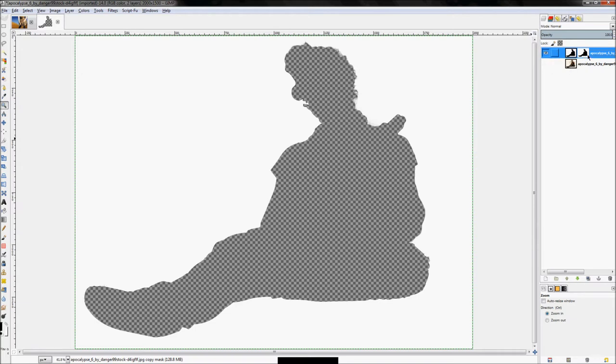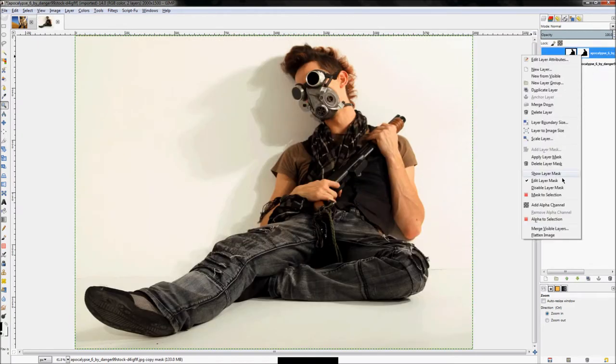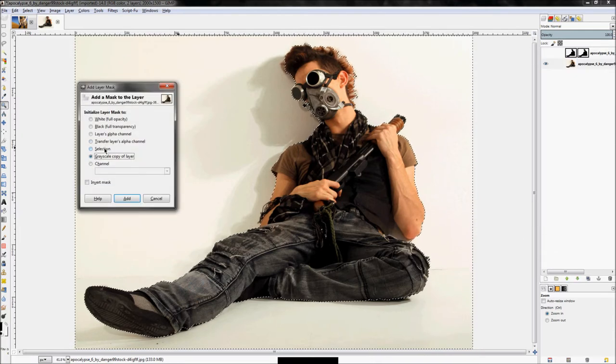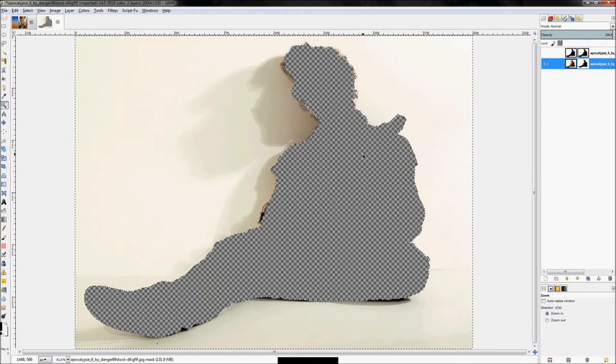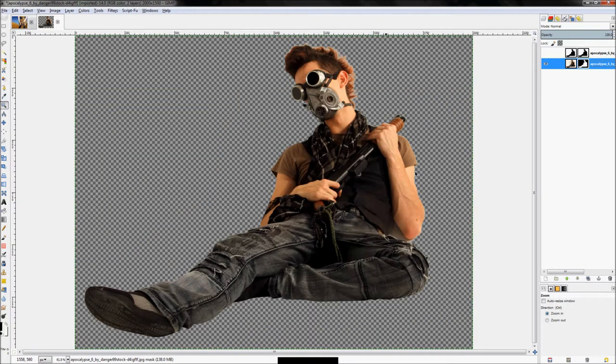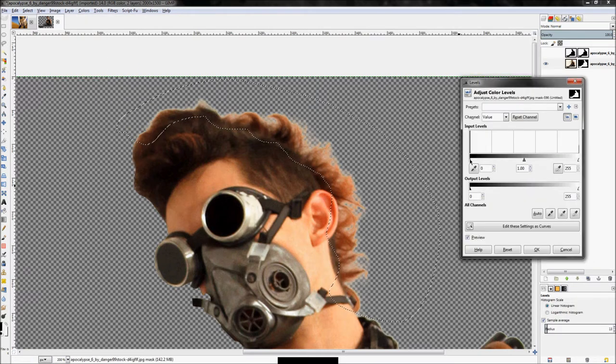All we have to do now is get this onto our background image. Right-click the layer and click Mask to Selection — that turns the layer mask into a selection so we can apply it elsewhere. Right-click your background layer, click Add Layer Mask set to Selection, and click Add. It'll do the opposite of what we want, so just click Colors > Invert and there you go — a really well done isolation.